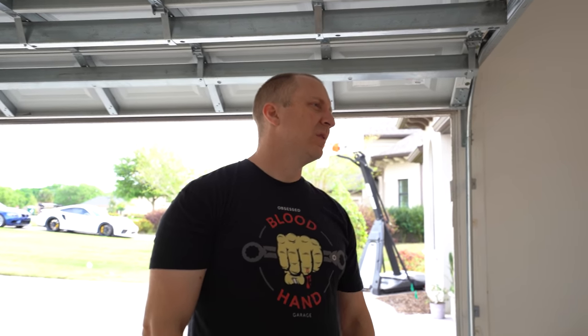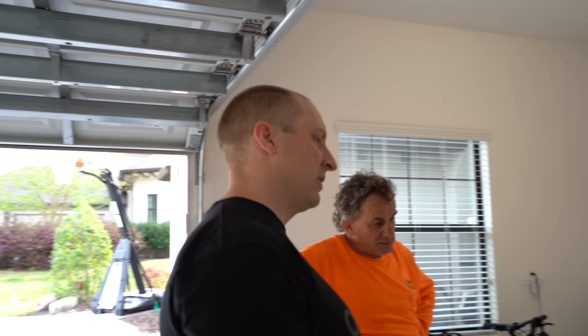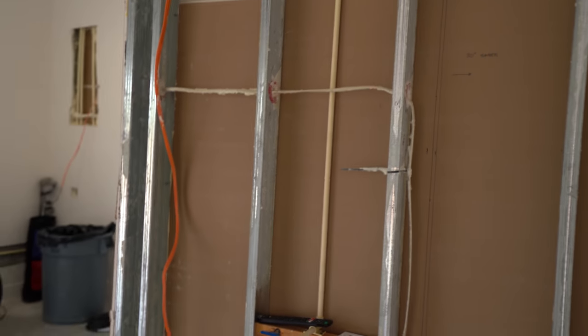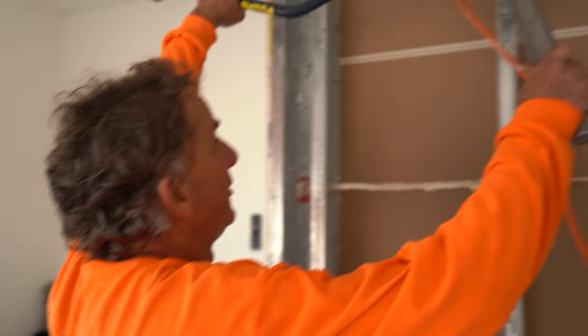The pressure washer pulls like 17-18 amps so we need that dedicated circuit. Then we're at the rock wall - I'm going to put a membrane on it and might do double drywall to reduce noise because this is my son's headboard on the other side. At least I won't be washing while he's sleeping.